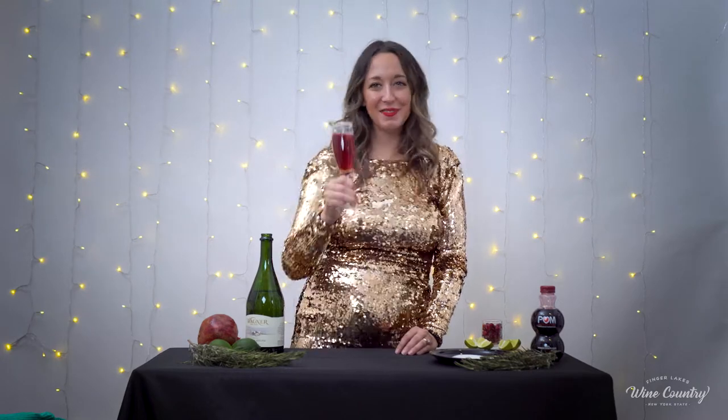Now, again for my favorite part, let's try it. Cheers! That's nice. That's perfect for a festive brunch or, honestly, any time of the day. So there you have it — those are our two sparkly celebration cocktails. Until next time!